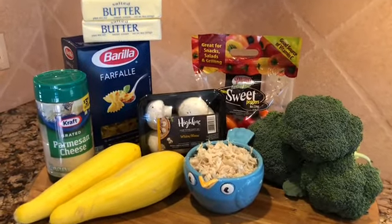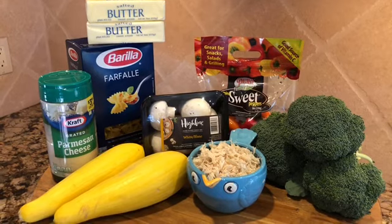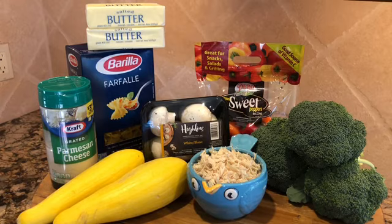Chicken, pasta, butter, yellow squash, broccoli, sweet peppers, mushrooms, Parmesan cheese, and if you'd like, minced onion and garlic.